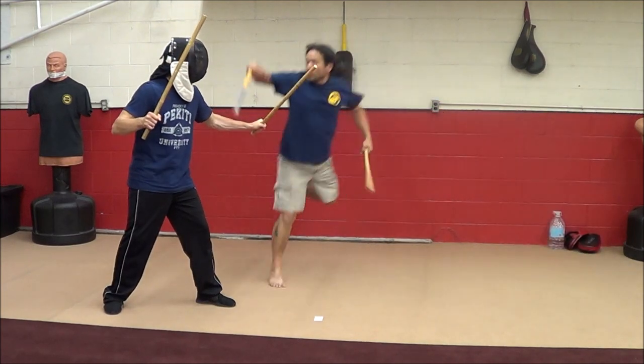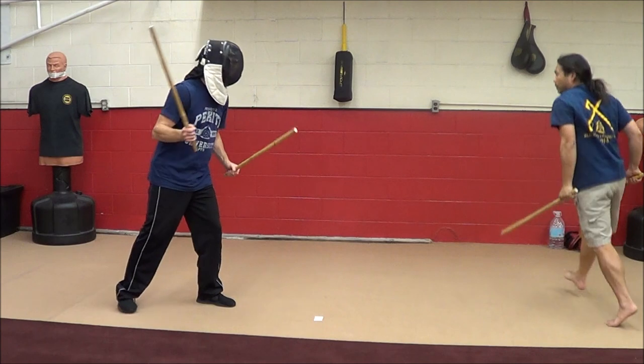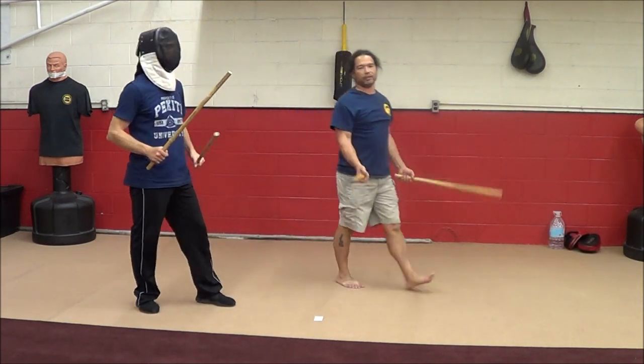Here: one, two, hit. And that is the death from above.